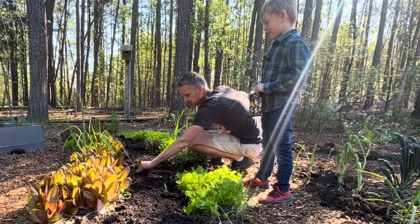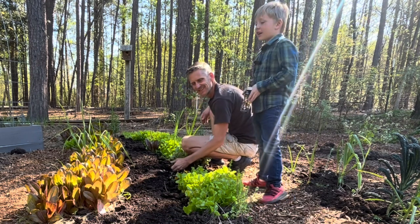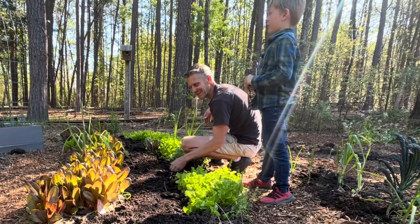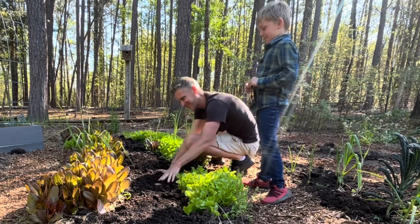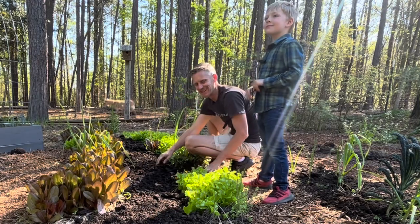Where did you get that corn? On Easter today, before church. Before church — that's very specific. We're recording this on Easter, but yes, you did get it for Easter.